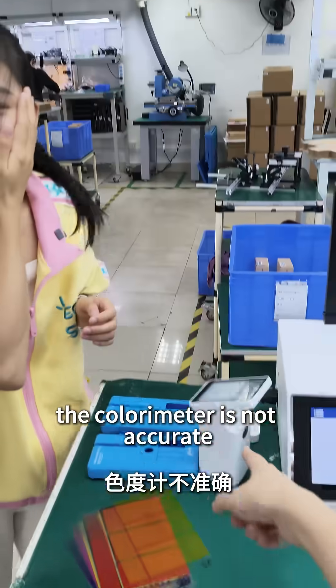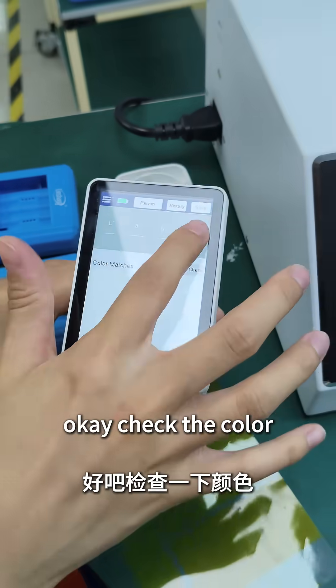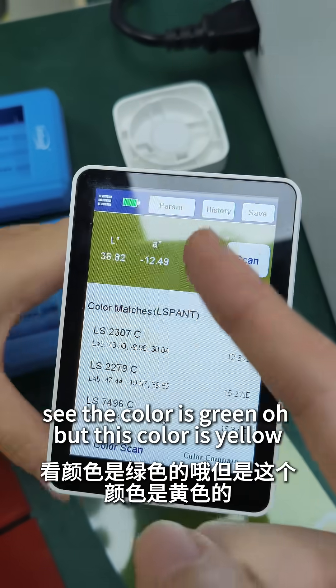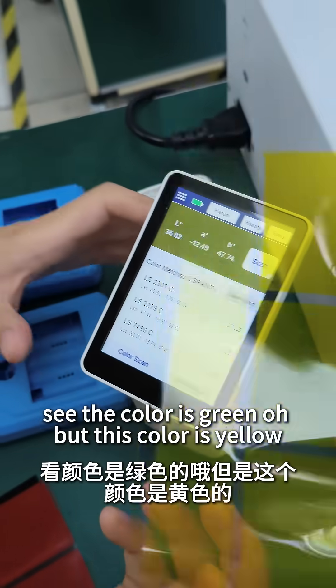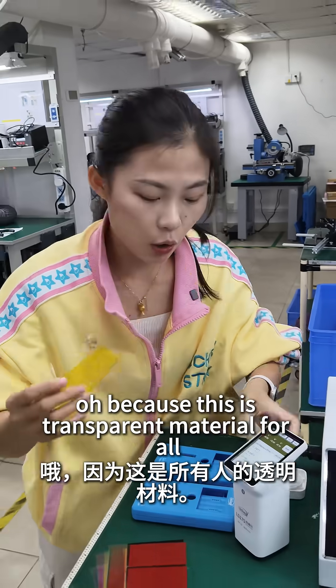What's wrong with you? The colorimeter is not accurate. Why? You can test it. Check the color. See, the color is green, but this color is yellow. Oh, because this is transparent material.